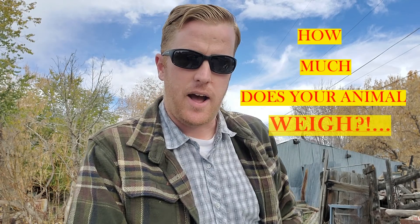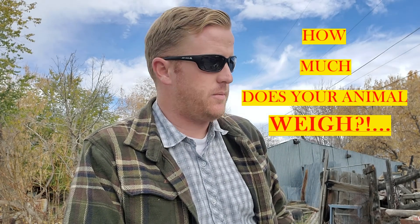Hi, I'm Robert. Welcome back to another edition of the High Desert Ranch and Homestead. Today we are going to determine how much your animal weighs, and we're not going to do it with expensive scales — we're going to do it with just a common measuring tape. Come along with me and let's find out exactly how to go about doing that.